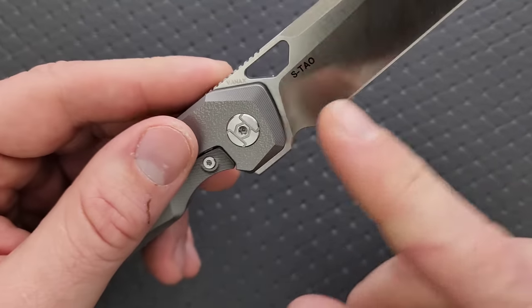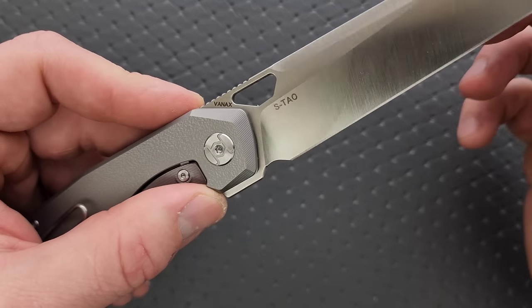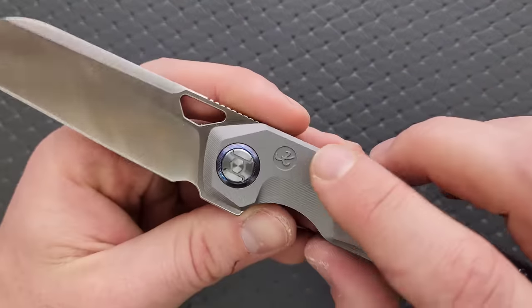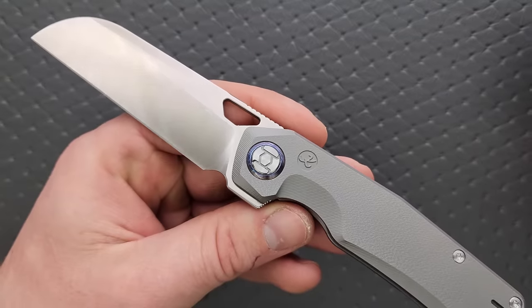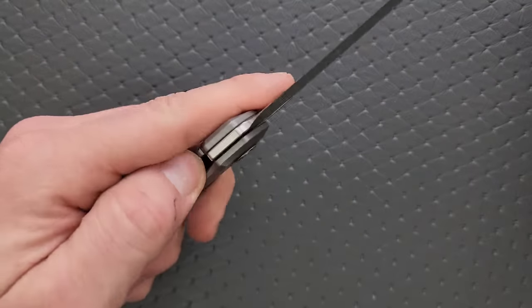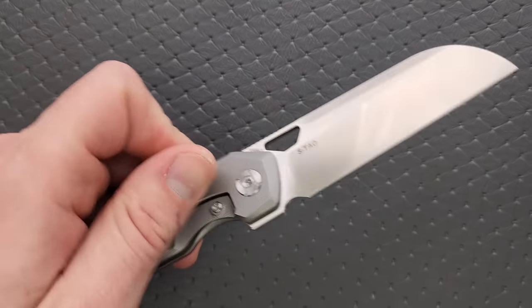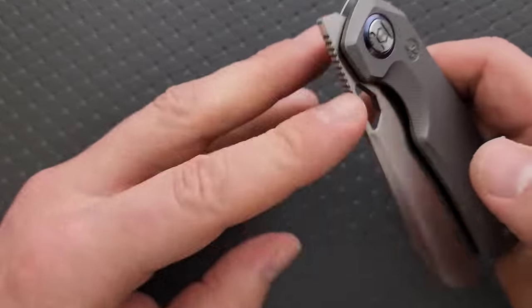I like that they've kept the markings minimal — it says S-TAU on VanAx on the blade, which I think is enough. I don't mind that their Kunwu logo is on the frame. At this point I think people recognize Kunwu knives, but that comes down to preference and honestly it's not really hurting anything.